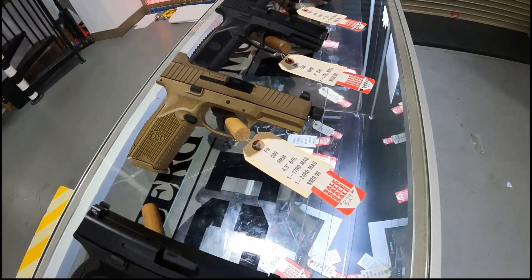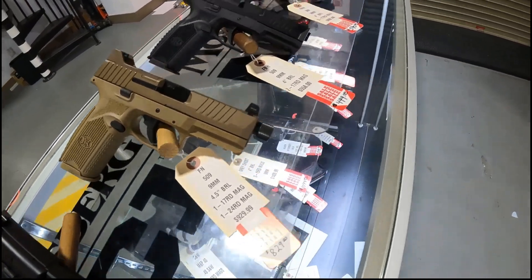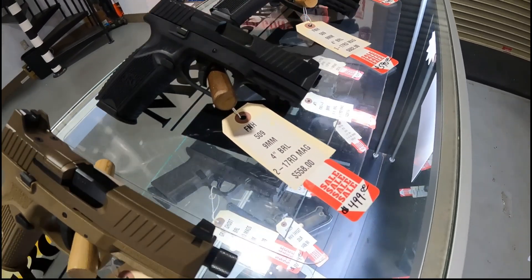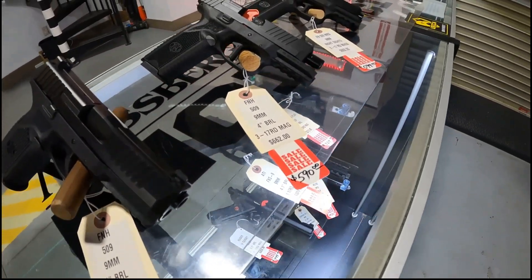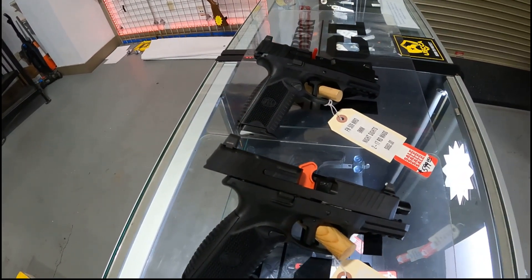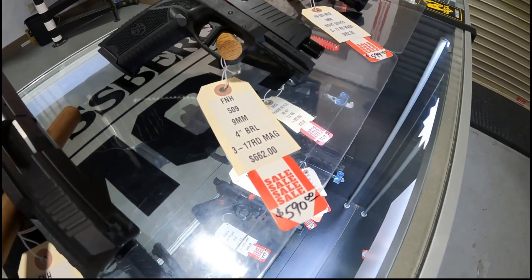FN 509 in FDE with a threaded barrel on sale $829. Your standard model FN 509 — awesome gun at an unbelievable price of $499. FN with suppressor height sights, optic ready, so you can get your optic right on there and co-witness — $590.